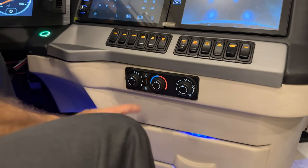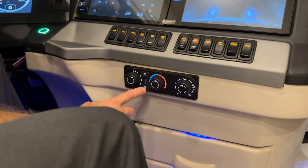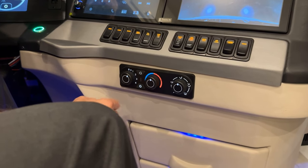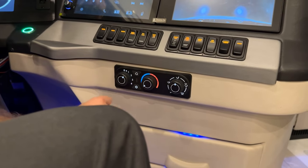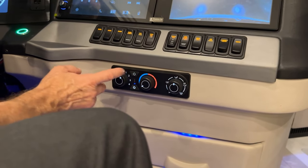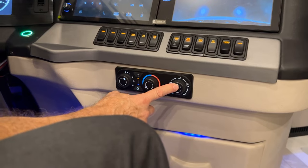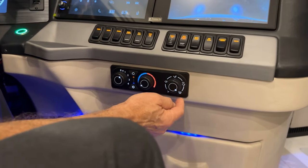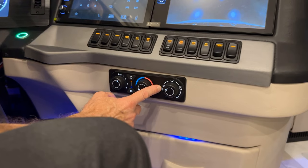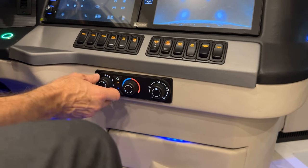For warmer temperatures, rotate the temperature knob clockwise toward red — all the way right is hottest, middle is a comfortable climate setting. The amber LED recirculate button keeps cockpit air recirculating. A blue LED indicates the air conditioning compressor is on for cooling. Press again to turn it off. For faster cooling, enable recirculate. On the right are airflow direction controls: defrost, defrost and floor, floor only, mid and floor, or mid only. Zero is off.